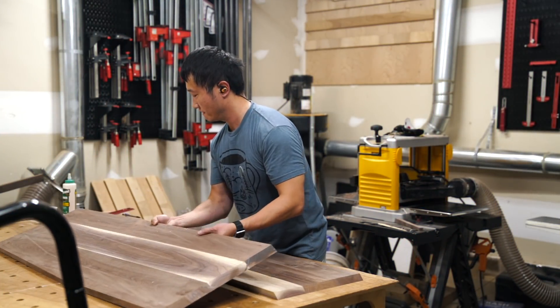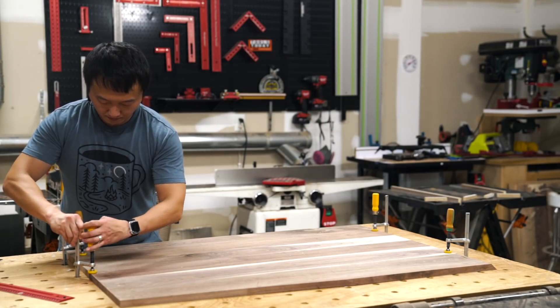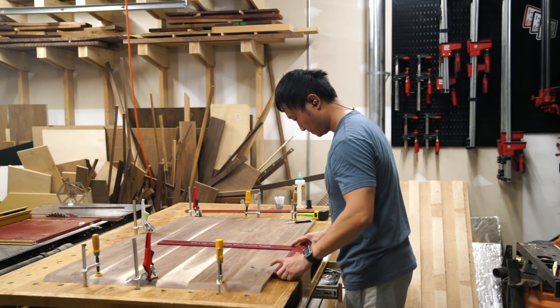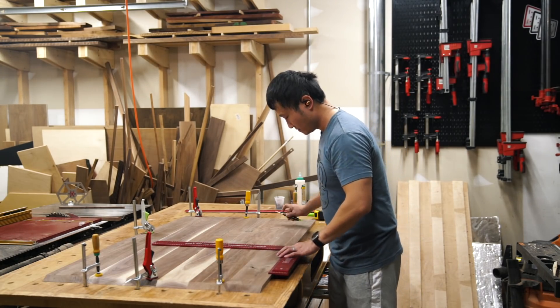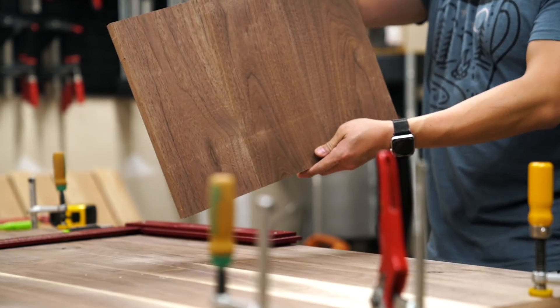Once everything looked good, I moved on to cutting some stop dados with my router for the two vertical partitions. With the top and bottom panels butted up against each other, I could lay out where the dados need to be and then make all the necessary cuts in both panels at the same time to ensure that they'll line up.